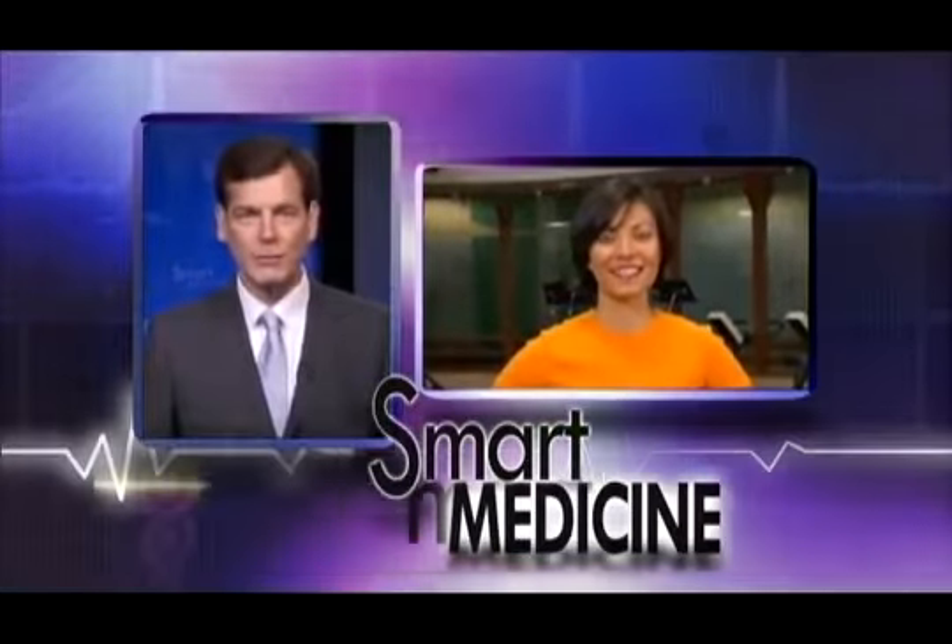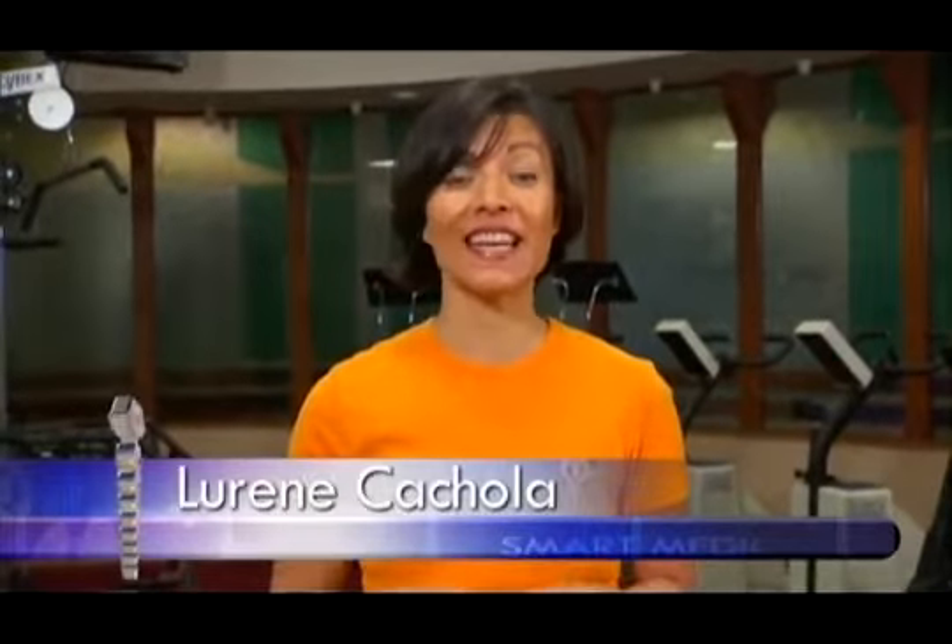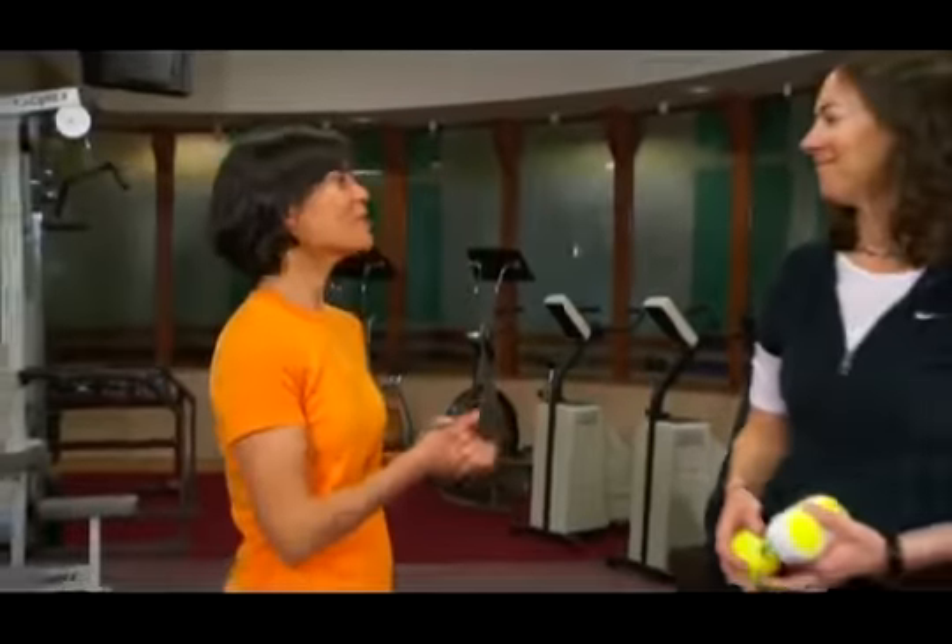A good massage can do wonders after a hard workout, but what if you can't find the time to find someone who can give you that rubdown? It turns out that with a couple of simple tools you can look good and feel great on your own. Lorraine Cachola is here to explain. If your back and shoulders hurt, a massage may be just what you need — the good news is that working out those kinks and spasms can be done all on your own with a few simple tools.